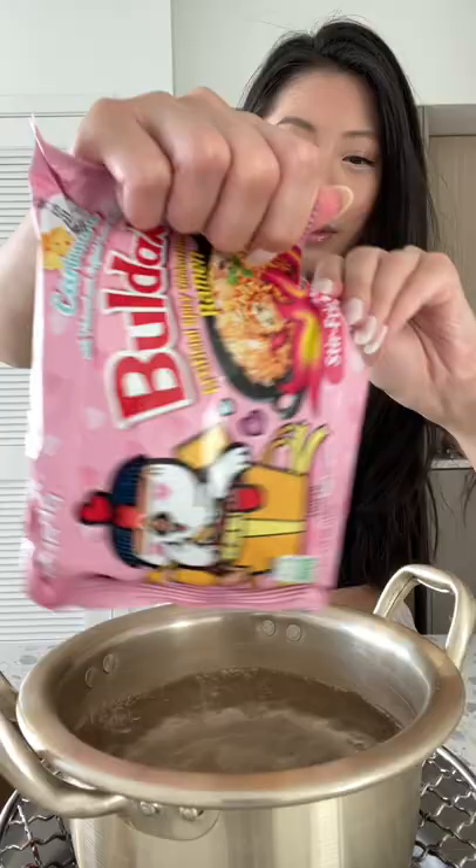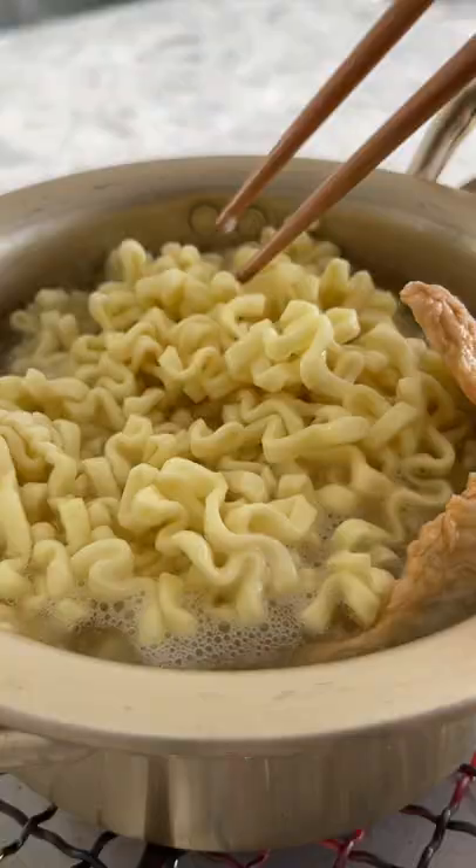Here's how I like to make these carbonara noodles. I'm adding some rice cakes and fish cakes. Don't cook the noodles all the way since they're going to cook again later.